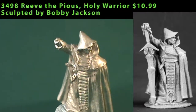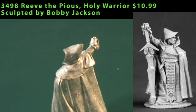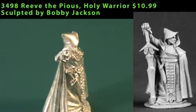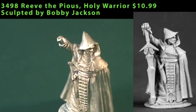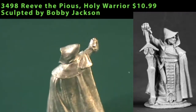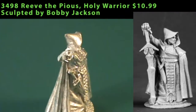Now we'll get into some more gaming-related miniatures. Starting off with Reeve the Pious — he is a holy warrior. This figure comes in two pieces: you get the main figure itself and then his right hand and the entire sword cast separately. You can see that Reeve is carrying a dagger on his belt, and whatever armor he's wearing is covered by a heavy cloak and hood. The real main focus of the miniature is the giant sword he's brandishing, ready to weigh into somebody with.